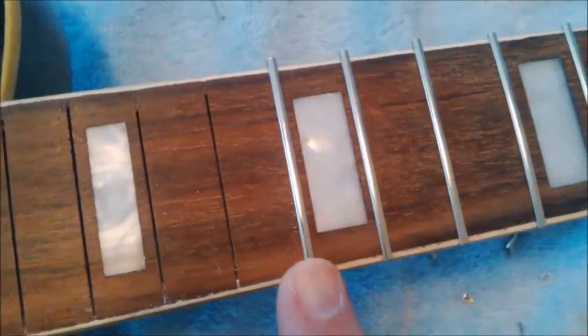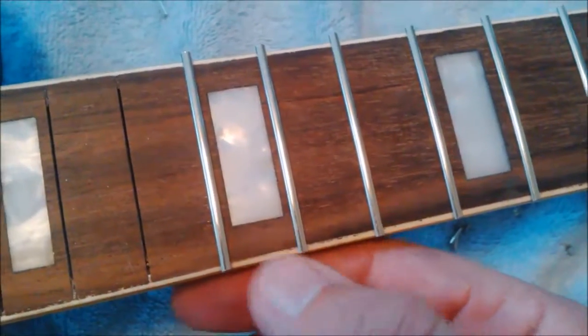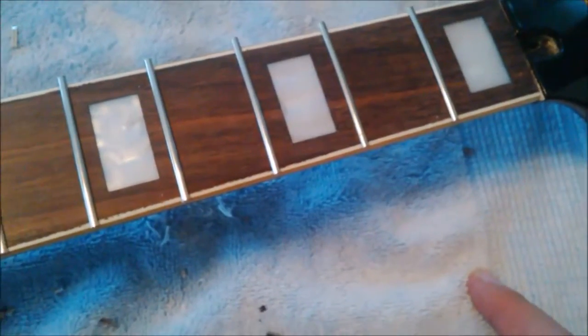I'm going to trim these up and come back to show you what it looks like. Trimming it up means getting the fret as close to the fretboard as possible up to the binding. Using these fret pliers — when I close them, it's just straight across — so it's going to be a nice flush, straight cut. See how I'm doing this? It's right flush up against the binding and then clip. Clip. That's all you need to do. You can see it's at a very, very minor angle.